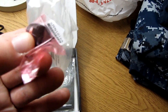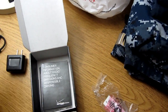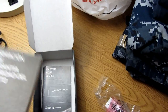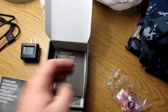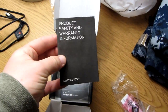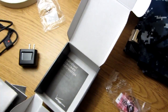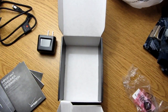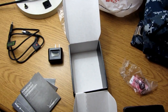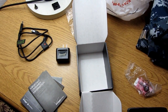This actually opens up the back of the case for the Droid 4, which we'll get to later. Then you've got customer information, product safety stuff, the manual, and more customer information. That's pretty much it for the unboxing. In the next bit I'll show you some of the features of the Droid 4, so stick around.